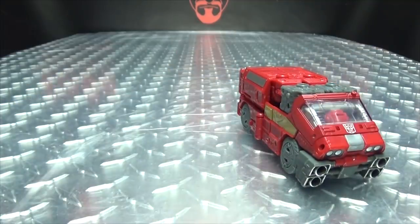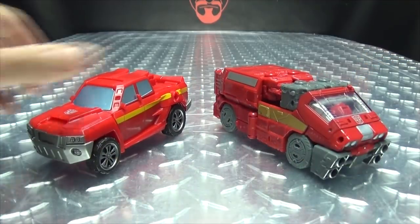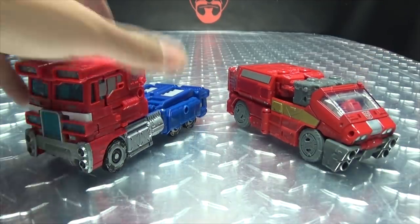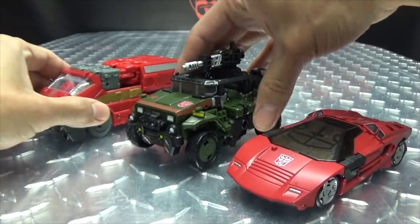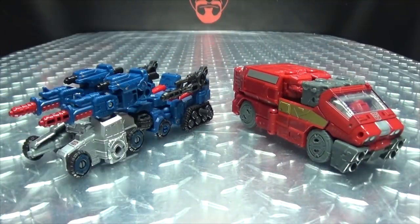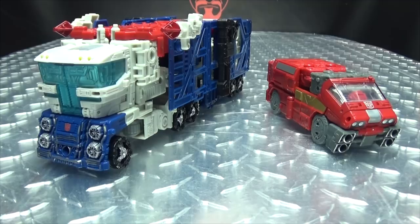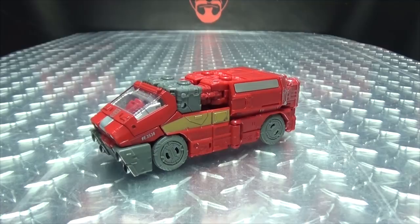For comparison, here he is with the Combiner Wars Ironhide. Here he is with the voyager Prime. Here he is with Hound and Sideswipe. Here he is with Cog.